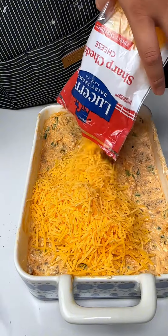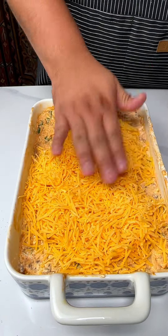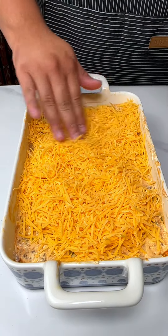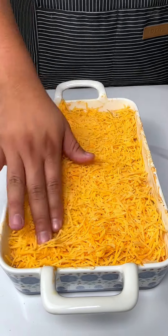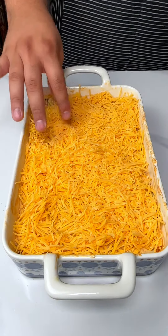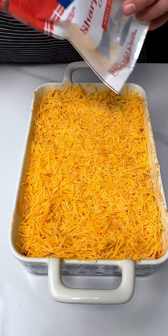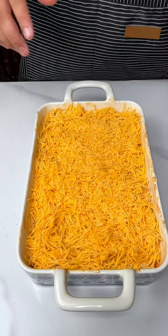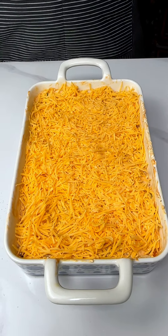Just like that — put this in the oven and we're going to enjoy it. Look at that, y'all. Now nothing about this is healthy, nothing at all — just go in knowing that. That was the sharp cheddar cheese on top. We're going to put this in at 350°F for about 20 to 25 minutes. Can't wait to show you the end results.